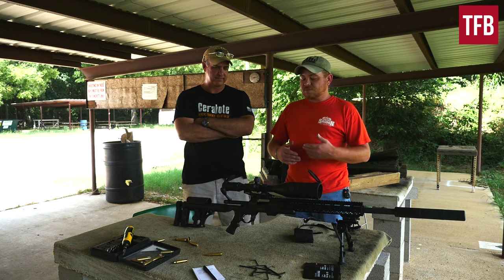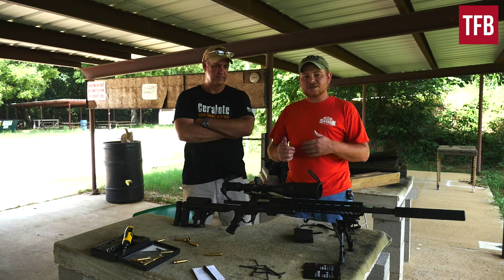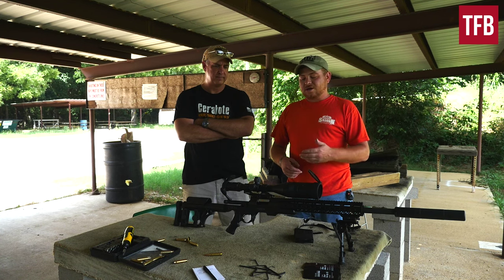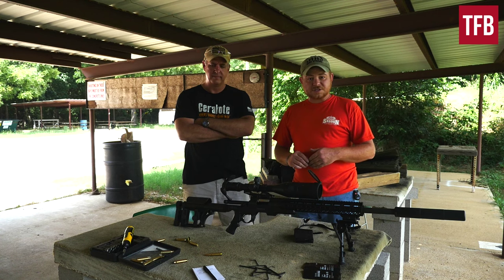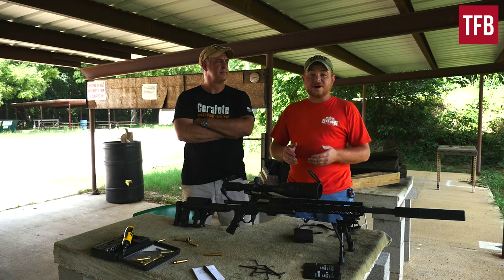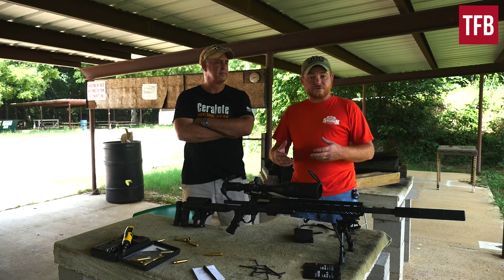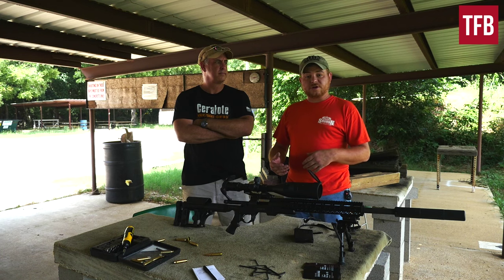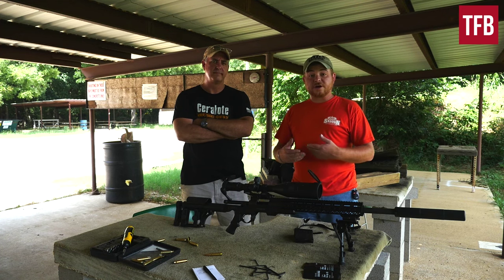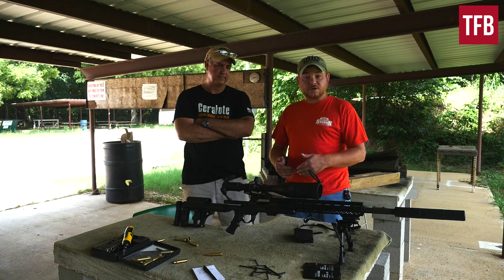The install went really smoothly. We did run into some clearance issues where the safety wouldn't quite disengage. When I called Jason at AB Arms, he was very helpful and said that on the Mod 2 of the Mod X chassis, they've opened the trigger well up to allow users to use things like the Timney trigger and other aftermarket triggers.